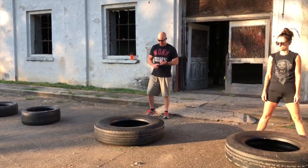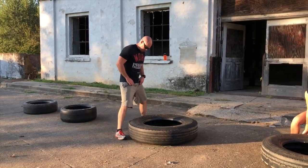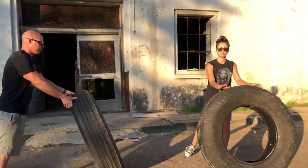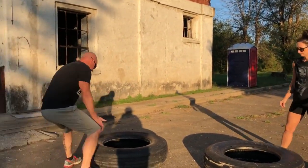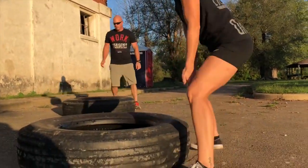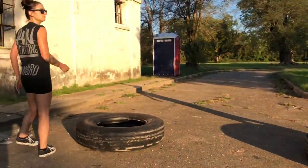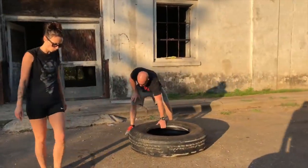The first minute is tire flips. Wide stance, straight down, get underneath the tire, grip it good, lift it up, and flip it. Go ahead and flip yours. Then rest one minute.